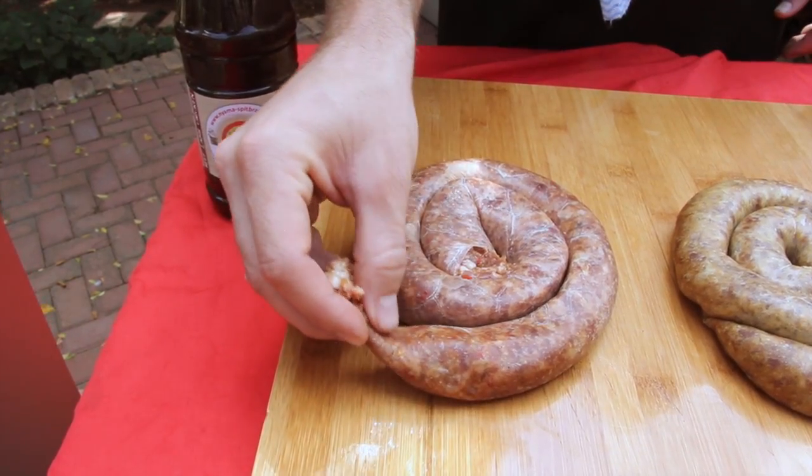Now I always taste a piece of the boerewors before I start with the braai process. It is also why I have to take a D-wimple once a month.